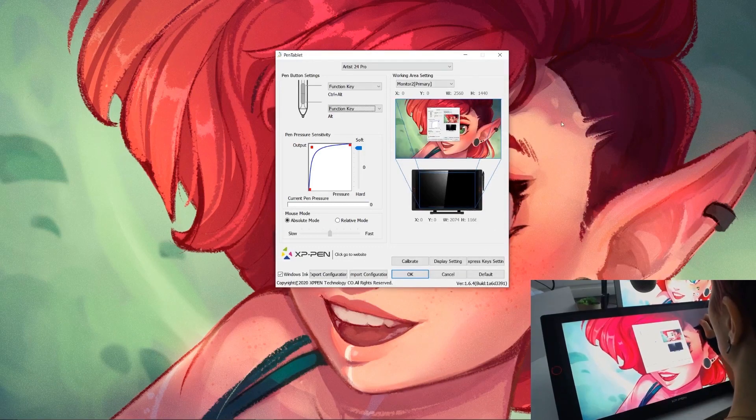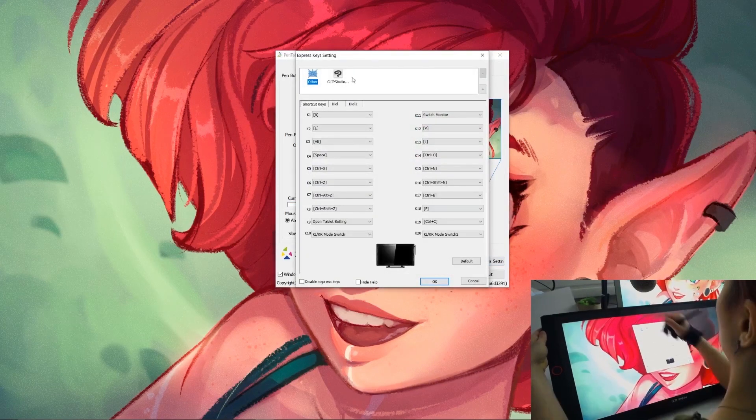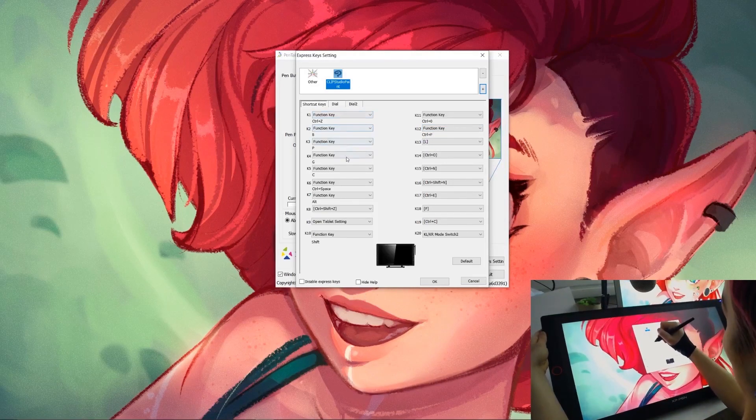The other main thing I want to do is map my express keys. It's really easy — you just come down to express key settings, click it, and then you can add what program you want to map to. I'm using Clip Studio Paint. You can add that from your running programs and then assign every express key a different shortcut to use.